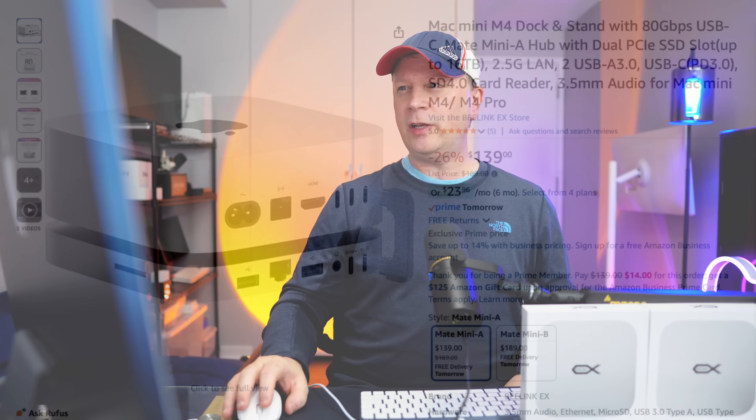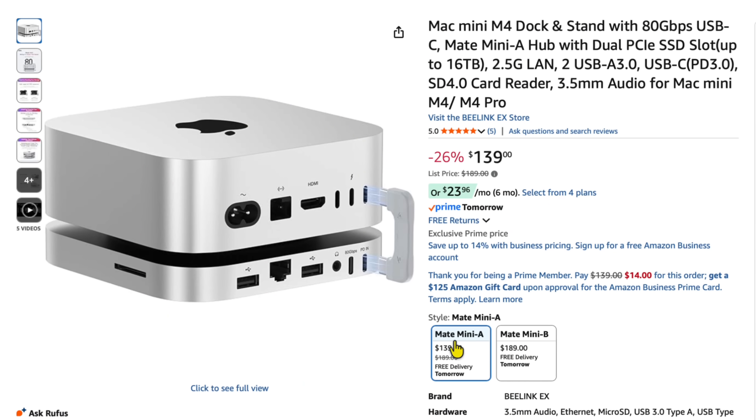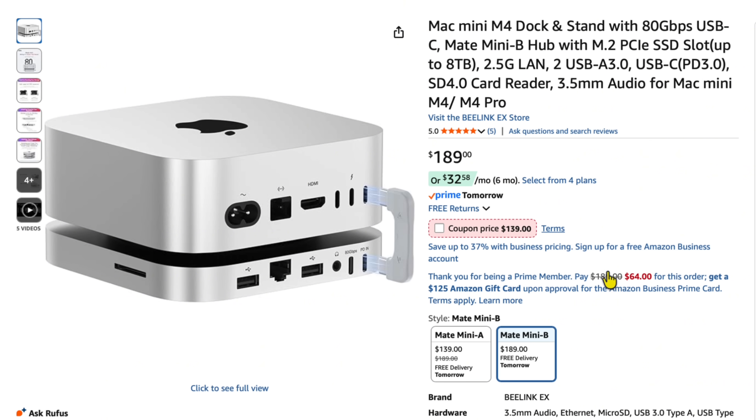Let's talk pricing. The Mate Mini A — the one with two SSD enclosures — is $139, usually $189, 26% off with a five-out-of-five rating. It can go up to 16 terabytes with those two SSD enclosures. The B version, with the coupon, is also $139. That's the one with one SSD enclosure but the full throughput, so that single SSD can be a lot faster. The A version you have to RAID together to get similar speeds. Both give you different advantages depending on your use case.